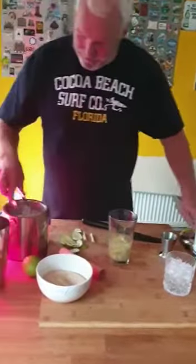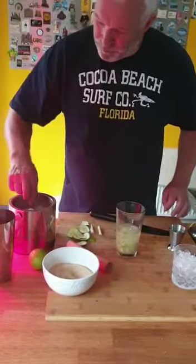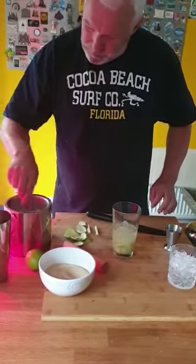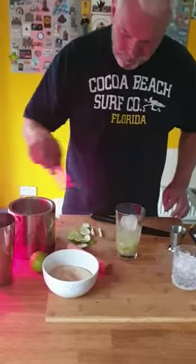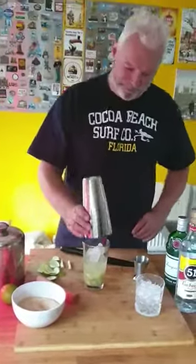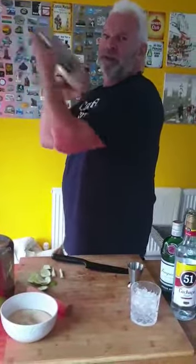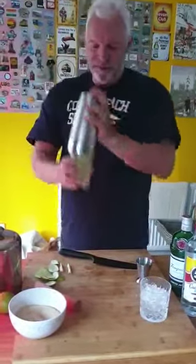Then we're going to put some ice in, and give it a shake — here we go, about 15 seconds.